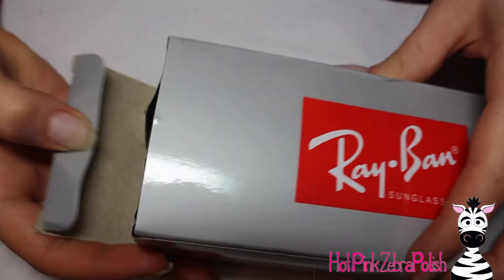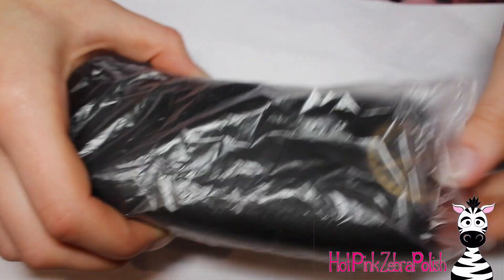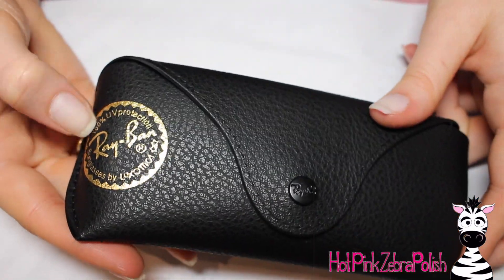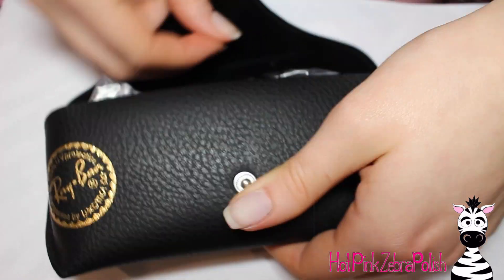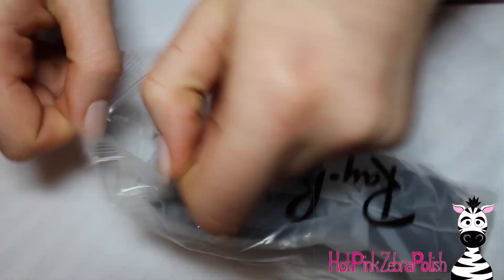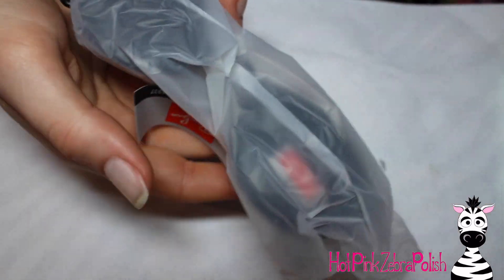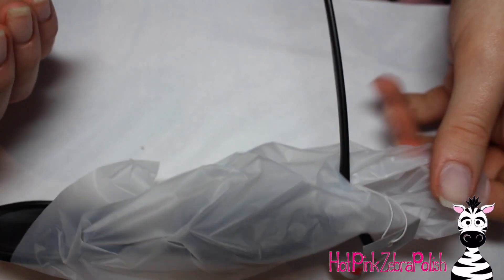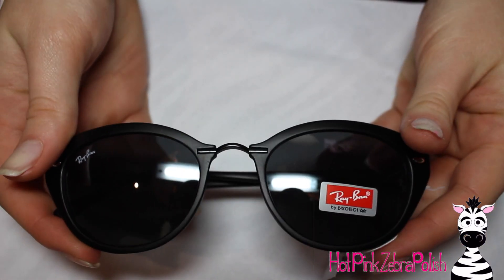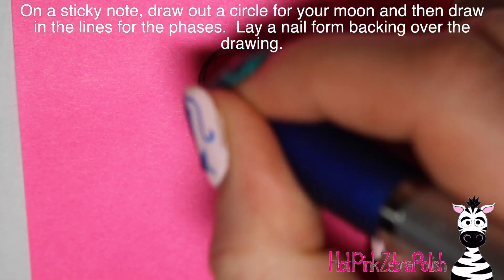Here are the Ray-Ban sunglasses. Like I said, they came in a Ray-Ban box from an overstock-type website. Everything looks really legitimate — they've got the Ray-Ban seal on the case. The glasses themselves are exactly what I would expect. They look good, they fit good, and I was happy with them.